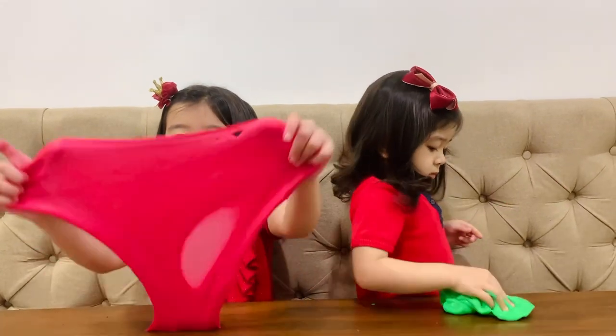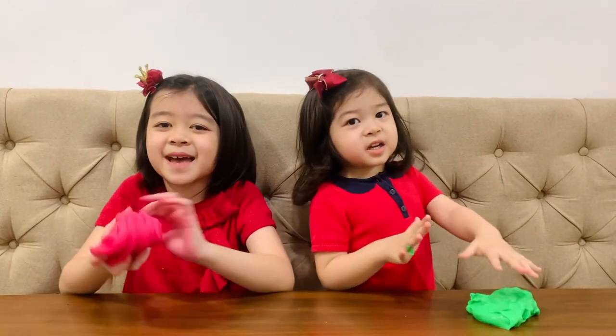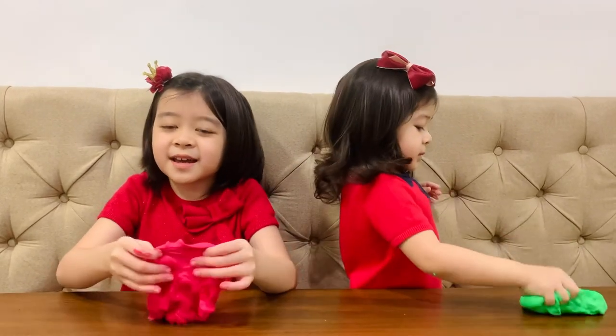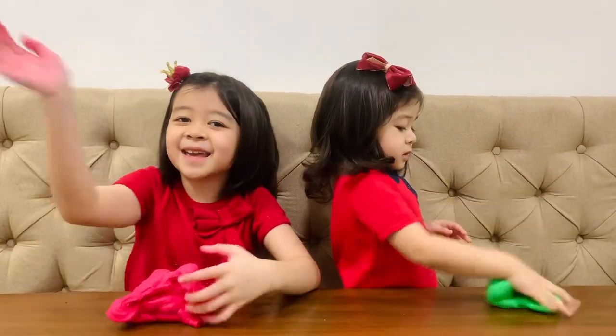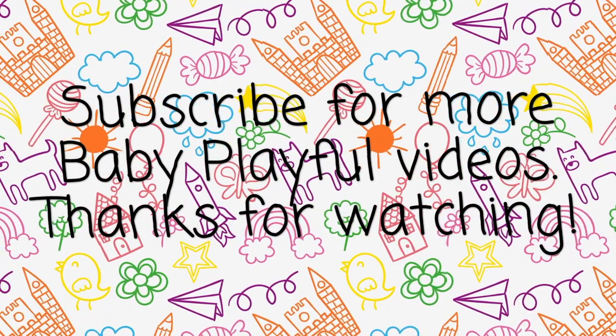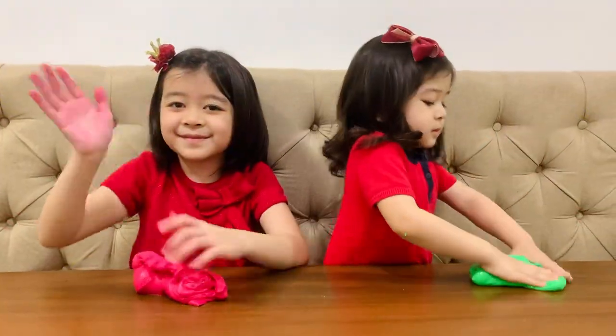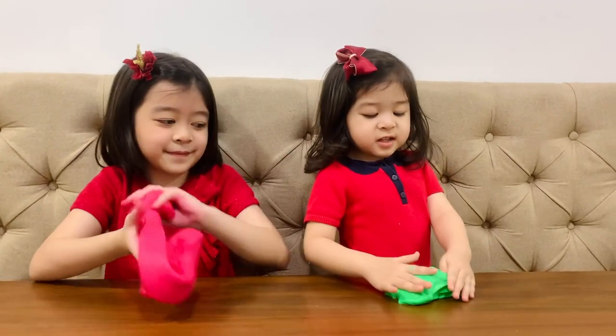This was fun, guys. Bye! Merry Christmas! Merry Christmas! And don't forget to subscribe and like this video. Bye, guys!